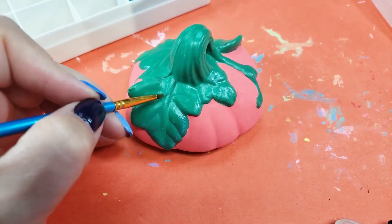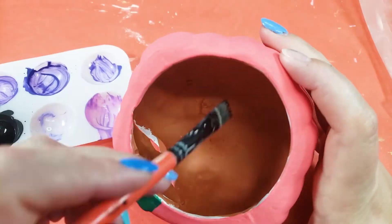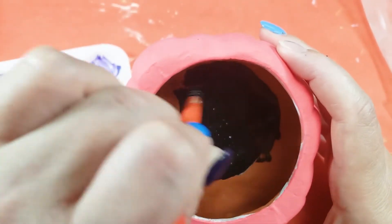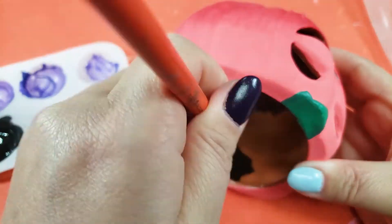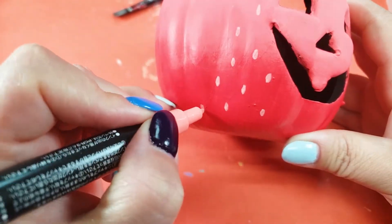Watching this back, it looks like I'm just pretending to paint. Hopefully I can color correct this footage enough that you can even tell I'm doing anything. I painted the inside black because I thought the orangey terracotta color sort of clashed with the outside, and black might make it look slightly more Halloweeny — as Halloweeny as a strawberry jack-o-lantern can be. There are still a few places inside I never could reach with a brush; I need like a bendy brush or something. And finally, he gets his strawberry seeds.